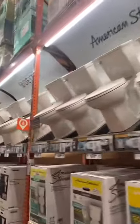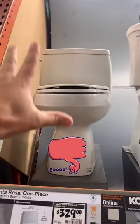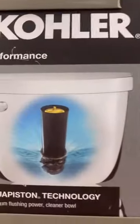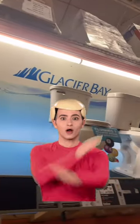Looking for the best flushing toilet at Home Depot and just don't know which one to buy? First off, stay away from one-piece toilets because they do not flush well at all. I would also stay away from this type of flush valve because you cannot adjust the water level. Stay away from Glacier Bay.